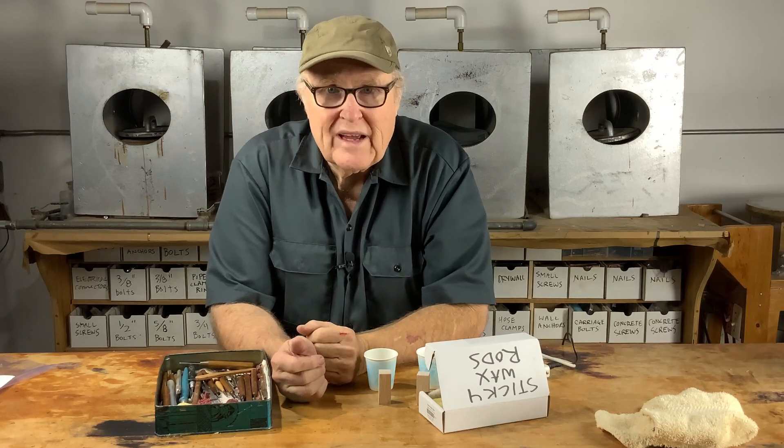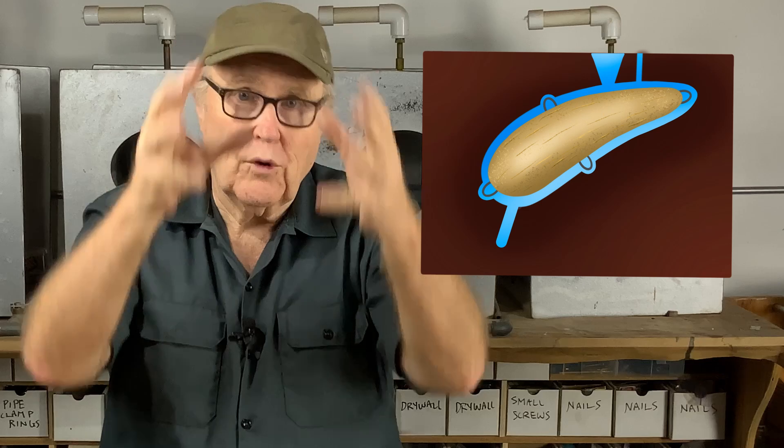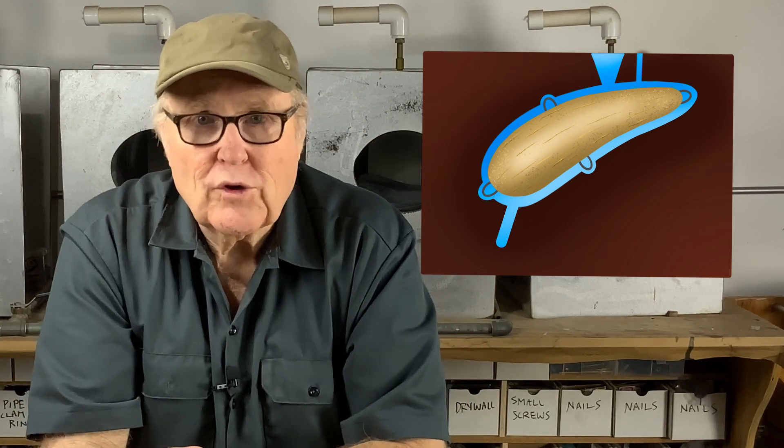A channel viewer sent me a question via email. He's making fishing lures with a balsa wood core inside a mold, and he's trying to enrobe or drape or surround the balsa wood core with resin. He's having all kinds of problems with bubbles and voids. He wanted to know what would happen if he put the mold with the balsa wood core in a pressure pot.